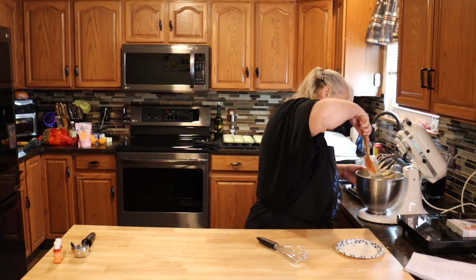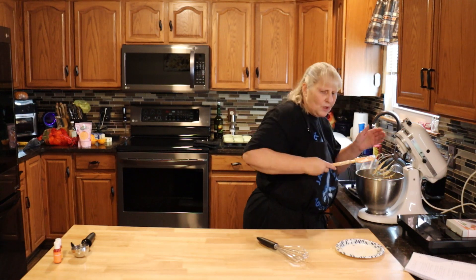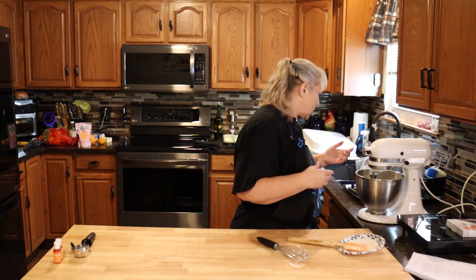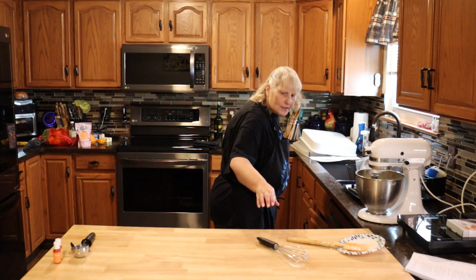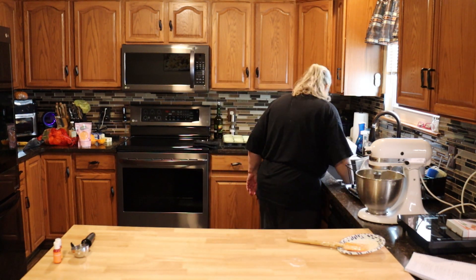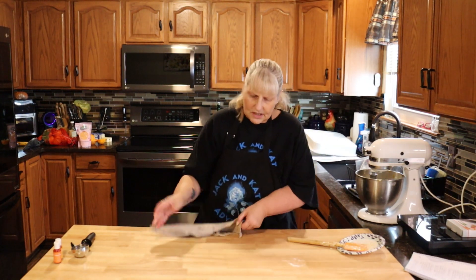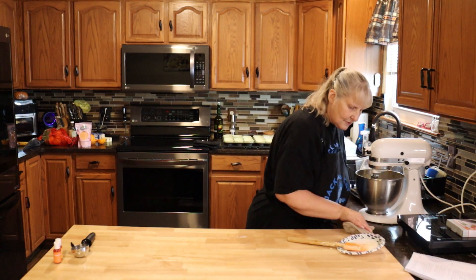It smells so good — this would be great for Easter or spring. Smells very fresh. I always clean as I go so when I'm done I don't have so much to clean up. I hate having a ton of stuff to clean up.